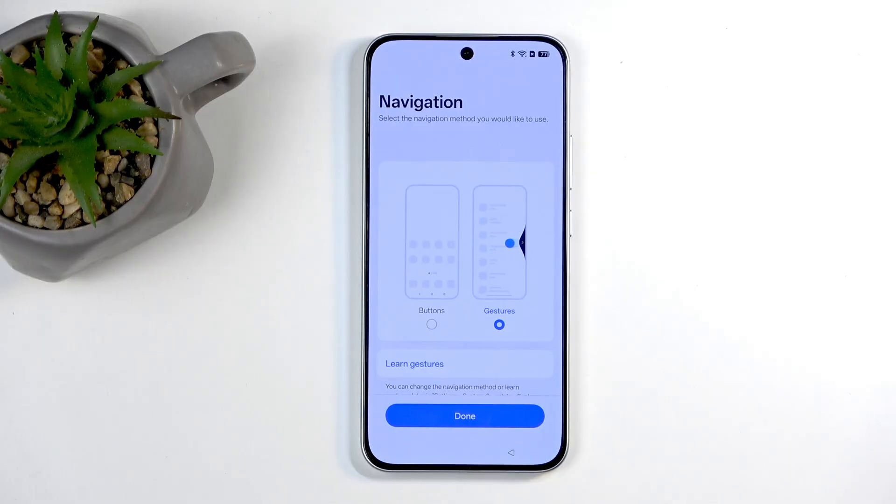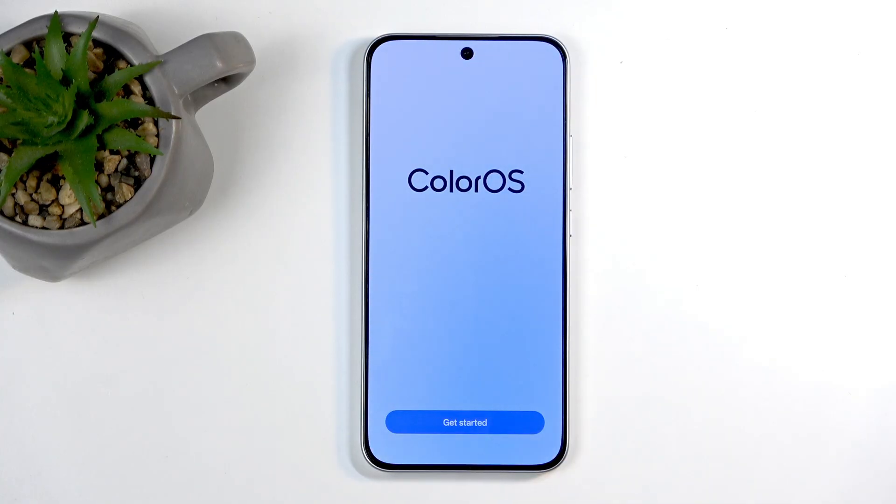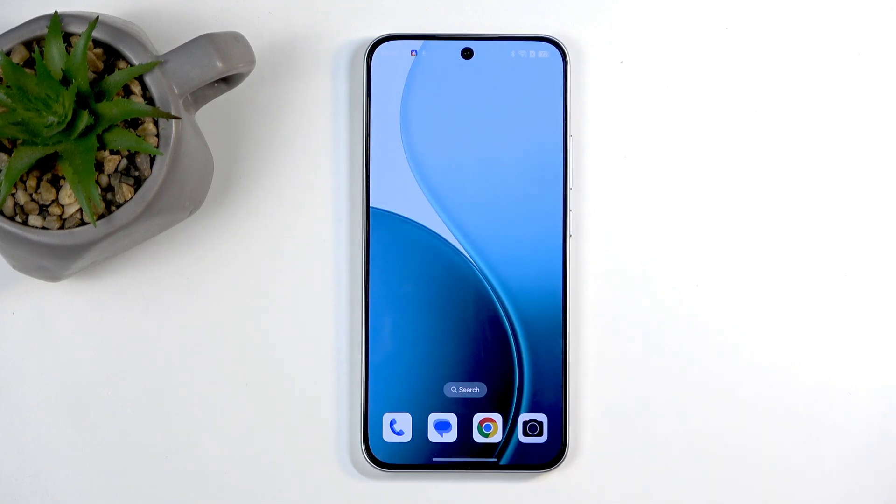Moving on, we have navigation method — buttons and gestures. Choose whichever one you prefer. I like gestures, which are selected by default. Moving on to the last page, we can click on 'get started,' which will take us to the home screen with the device set up.